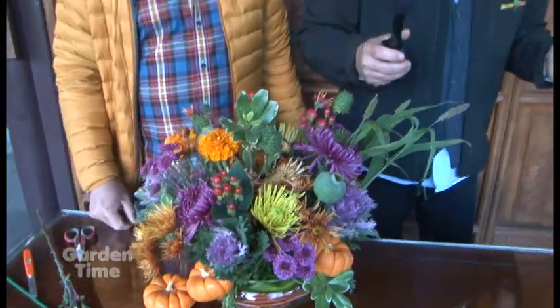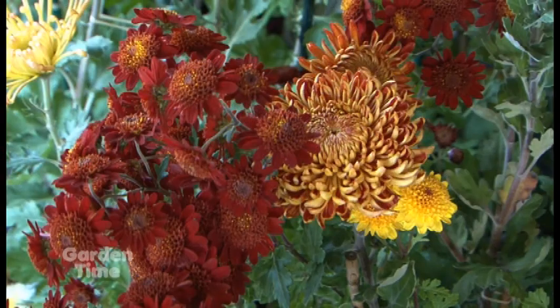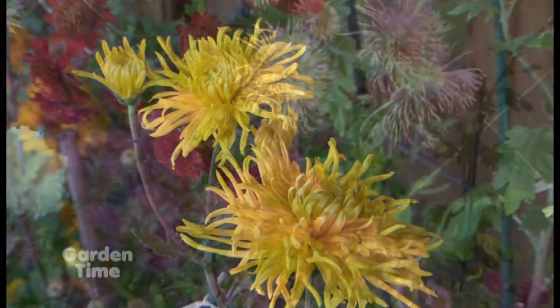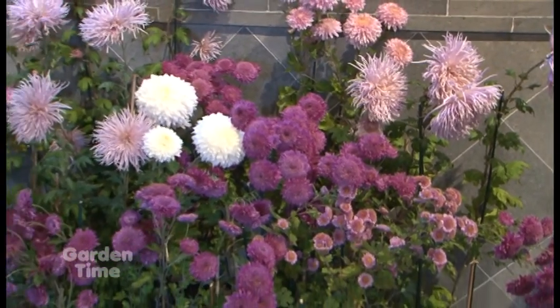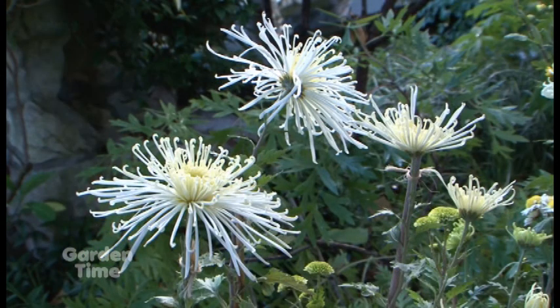Now Glenn, this is Mumvember — tell me about everything happening this year. Mumvember is our annual celebration of the chrysanthemum, a very old Chinese flower that people now love all over the world. Each November all month long we have a potted chrysanthemum display consisting of nearly 600 pots that we've grown across over 130 different varieties. Our goal is to open people's eyes to the great variety of colors, shapes, and sizes that are out there.